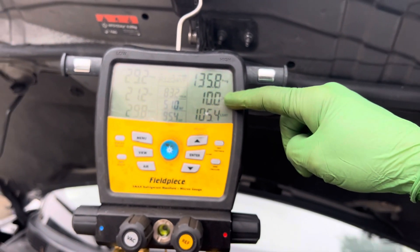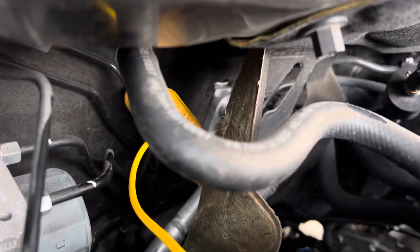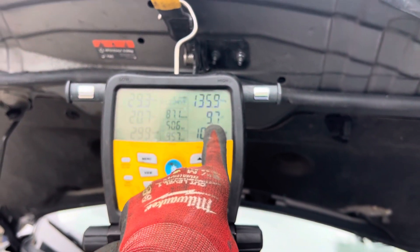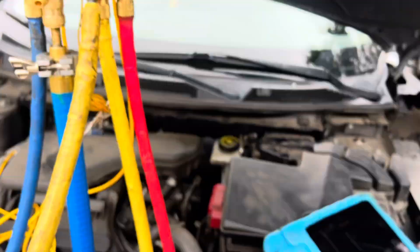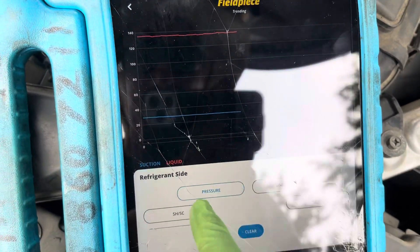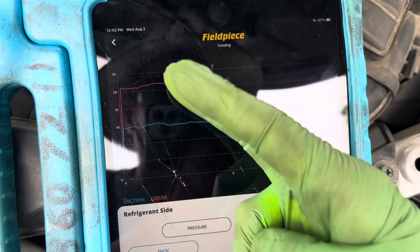We were dabbling with the superheat — this is an expansion valve system, right back there on the firewall. Our superheat was going between 17 and 25 in the first video. Right now I'm looking at the readings — let's look at superheat and subcooling. We're not doing those big swings anymore.